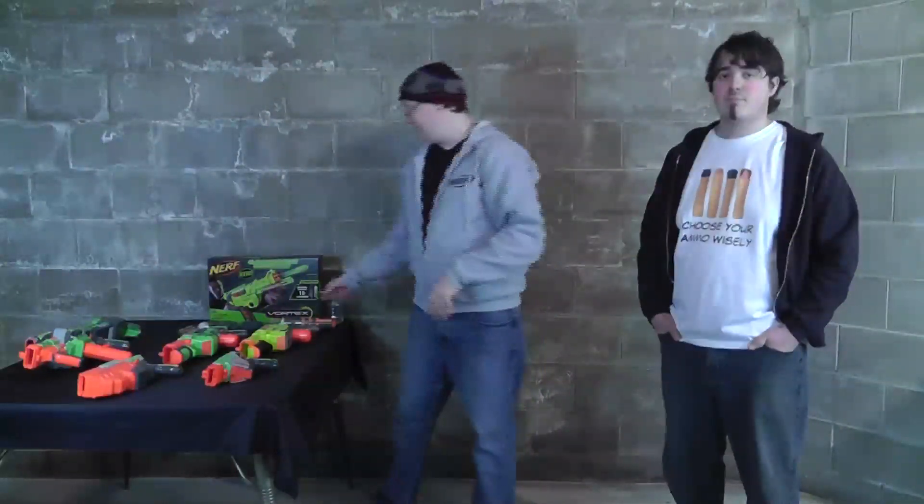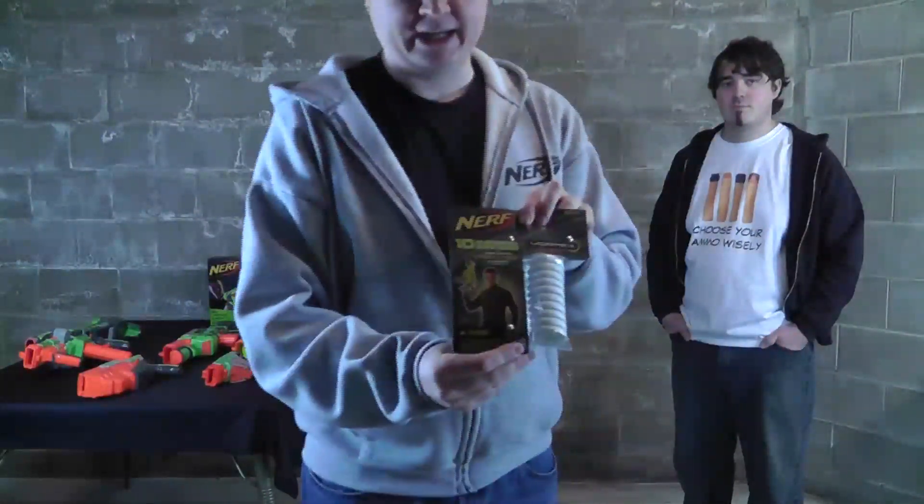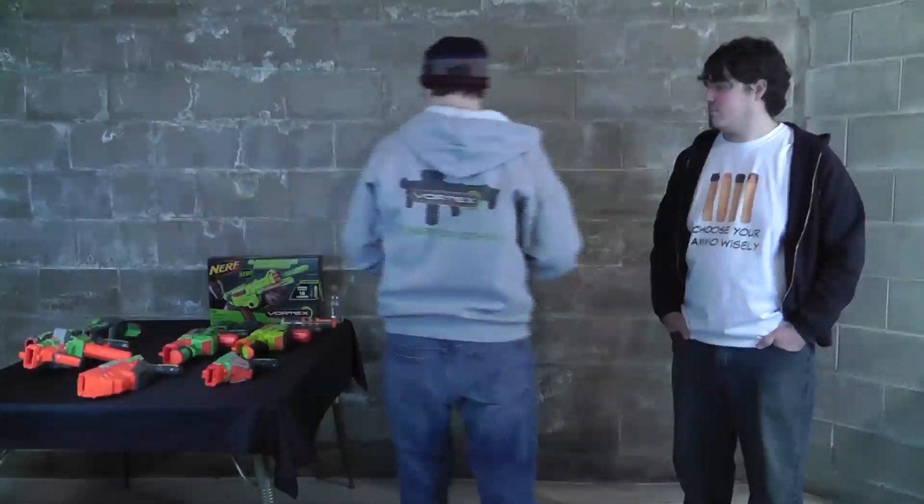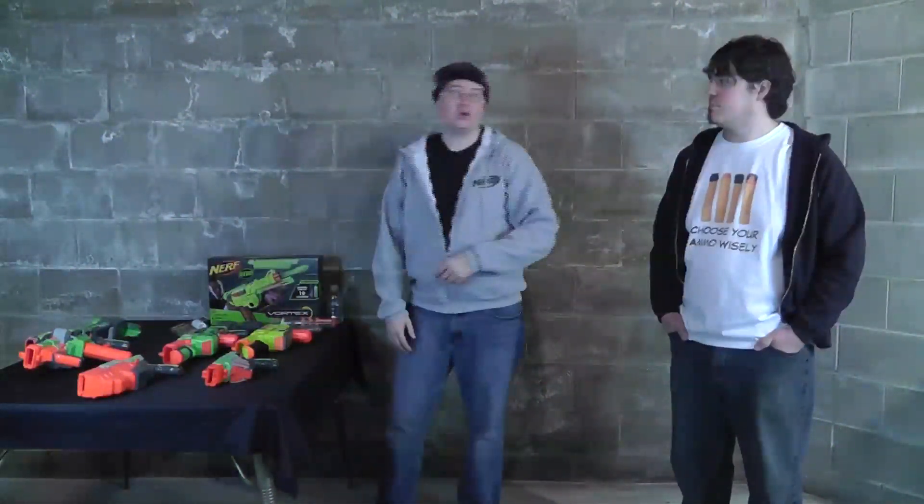What I'm liking about the Vortex line — something a little bit different from what they've done with the N-Strike — is they have more exact expansion disc sets. Pretty much everything you buy is one full clip load or multiple clip loads. For the Lumetron they came out with a 10-round expansion pack, just enough to fill up your clip and get going again. For the regular Vortex discs, you can buy them in 10, 20, and 40.